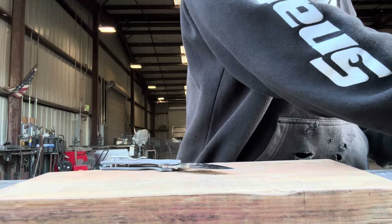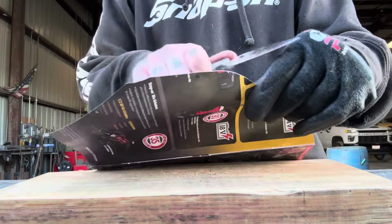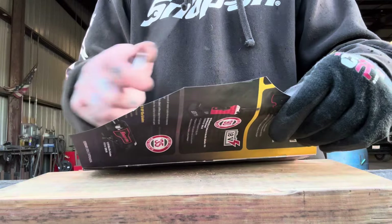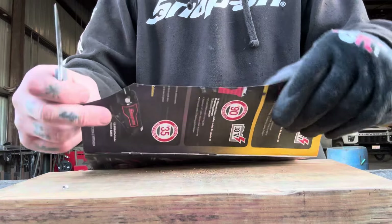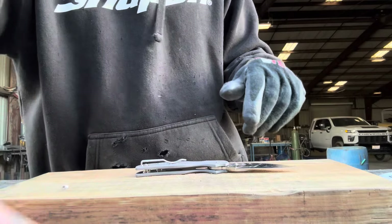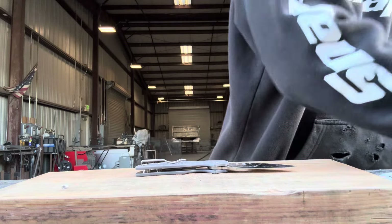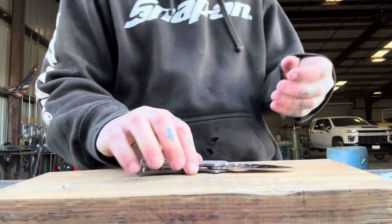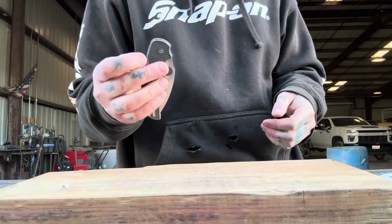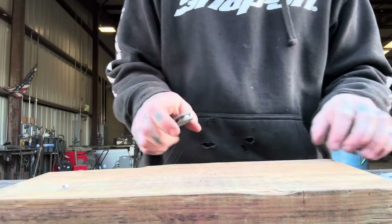How has the Maxamet held up? Oh yeah, like we didn't even cut anything. I love this stuff — I can tell it's a little duller, but it's still really easily cutting paper. That is a pass with flying colors. A lot of blade steels at this point would not be cutting paper — we tested some Magnacut the other day and that was not cutting paper at this point.